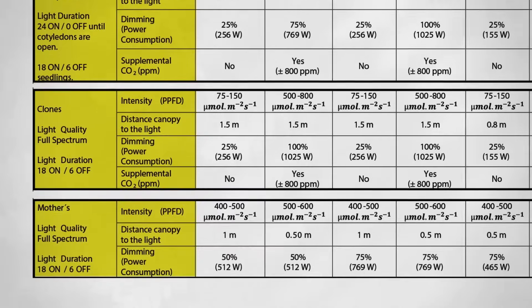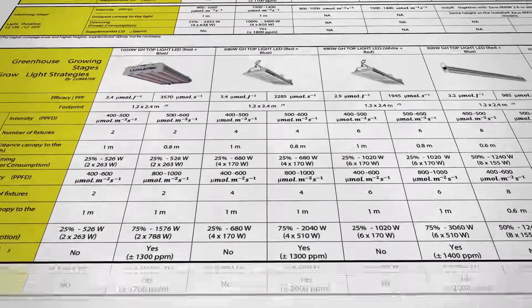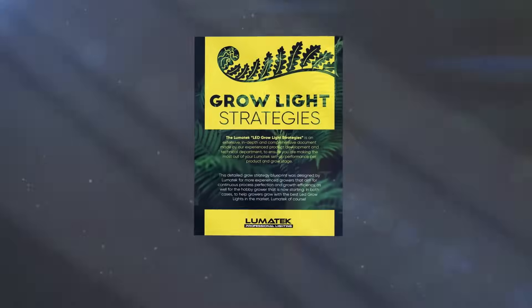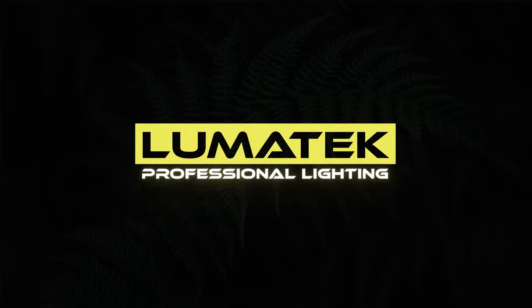Drop a comment and share your thoughts so we can continue to improve, because after all, Lumatec's mission is to help growers grow. Please make sure you visit our website and learn all about our brand new education section, with amazing tools like the Lumatec Grow Calculator and more. Thank you so much for watching.